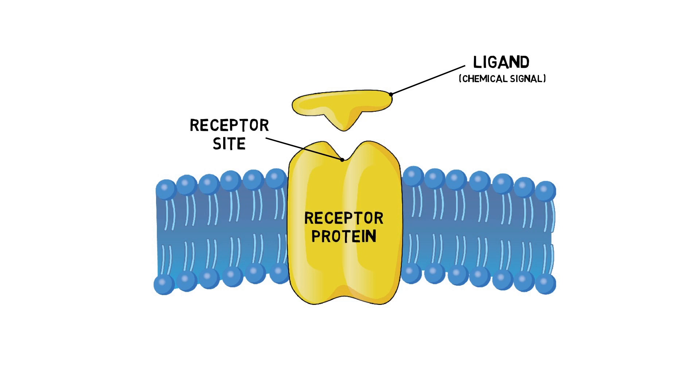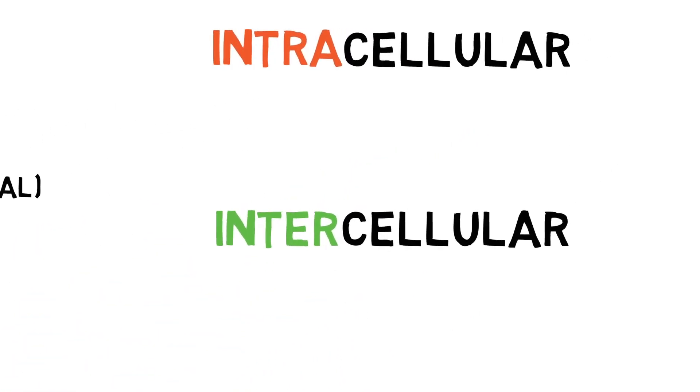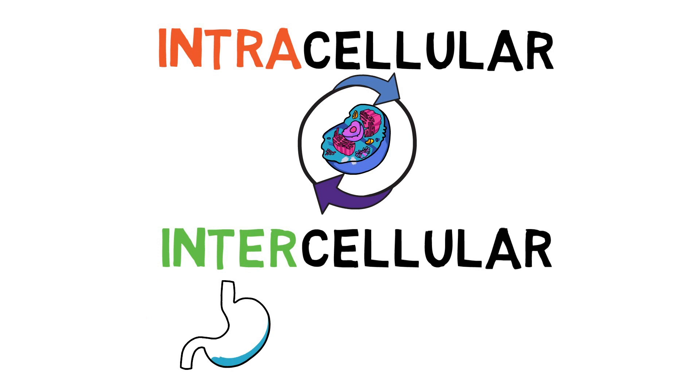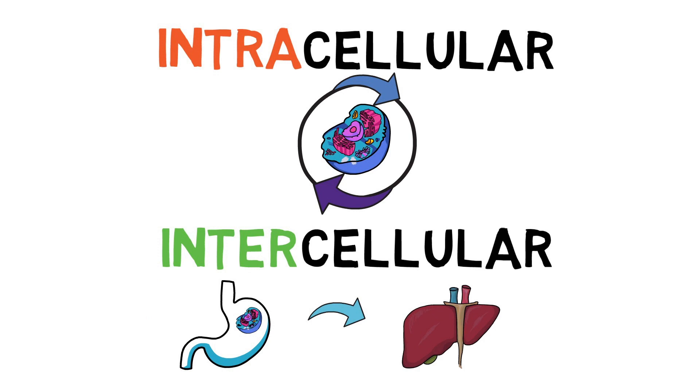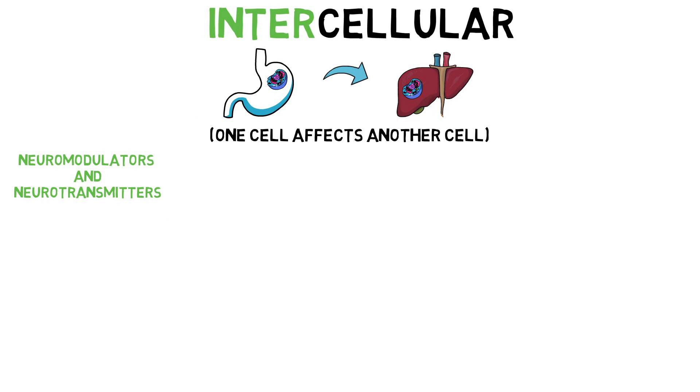These signals can be broken down into different categories: intracellular versus intercellular. Intracellular chemical signals travel within the same cell — for example, ligands released from the endoplasmic reticulum can bind to receptors of the mitochondria, but within the same cell. In contrast, intercellular messages are carried outside of one cell onto another cell, and can be further divided into categories that classify signals based on the tissues they are secreted from and regulate.